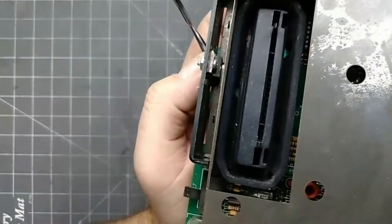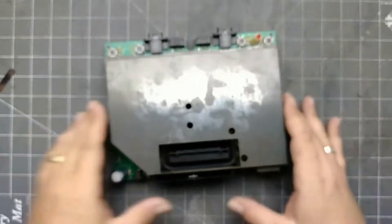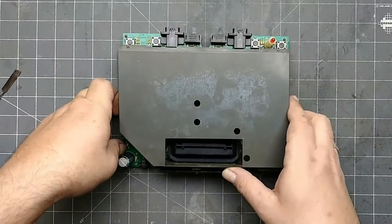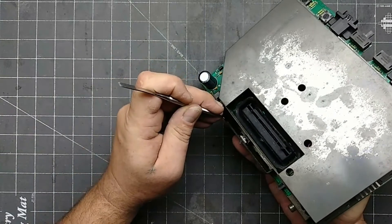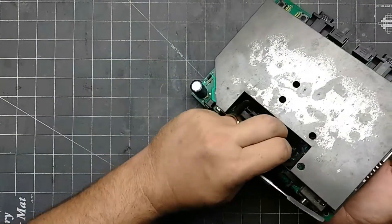There are two more tabs hidden behind the voltage regulator heat sink. They look straight, but they wouldn't budge. After further inspection, I noticed that they were not twisted, but bent a little. I use my pry tool to straighten them out, then the top RF shield came off.